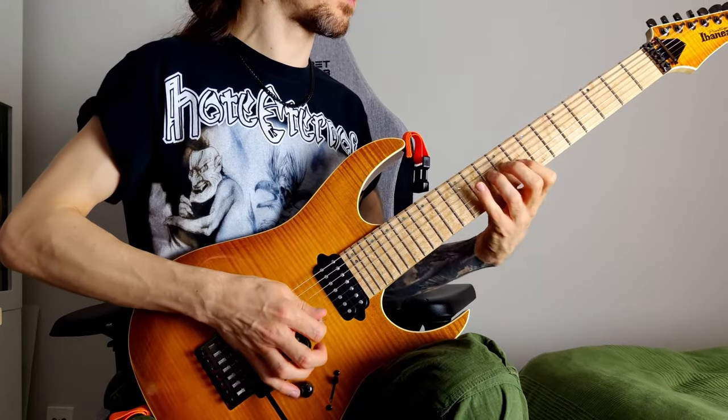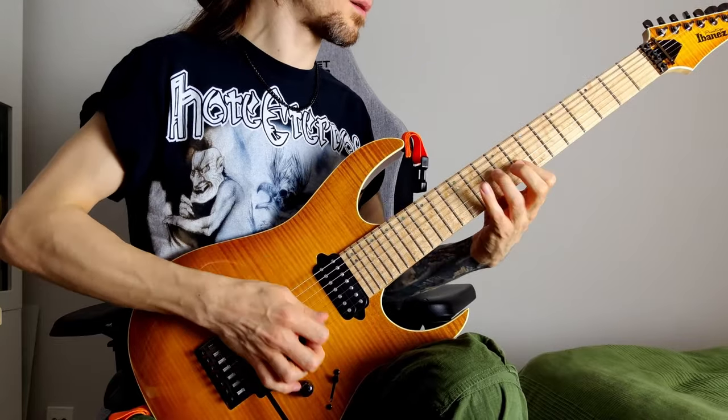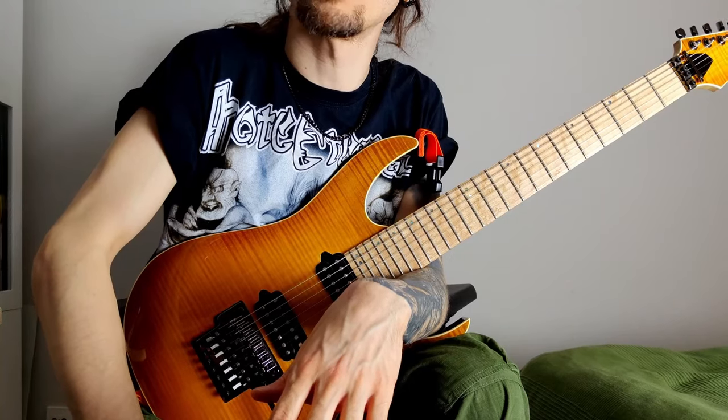So the whole arpeggio looks like this. One more time. Hope you enjoyed that, and see you next time.